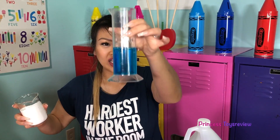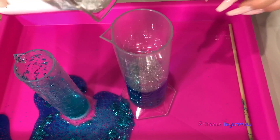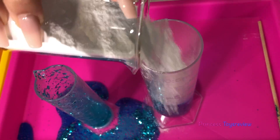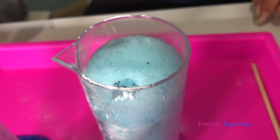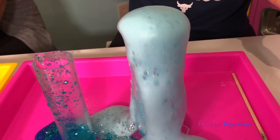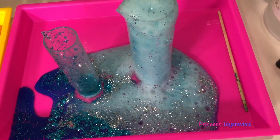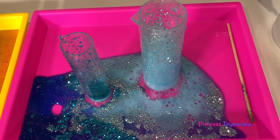Let's see if I can get another reaction — are you guys ready? It's time for a giant reaction with my giant container. You ready, Princess Fam? I'm going to put a whole bunch in here and let's see what happens. Come on, react! Whoa! Look at all that glitter coming out — it's a little cold. Wow, that was so cool.